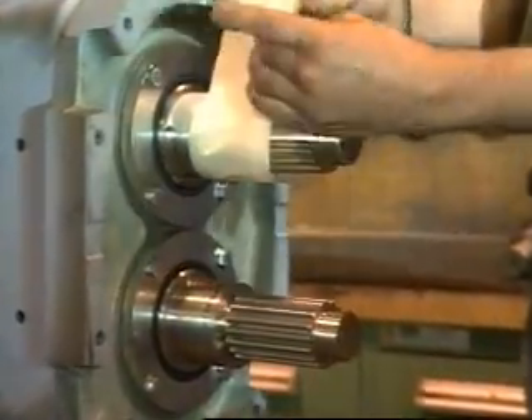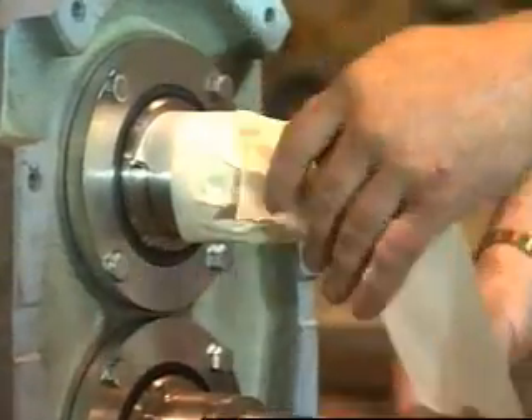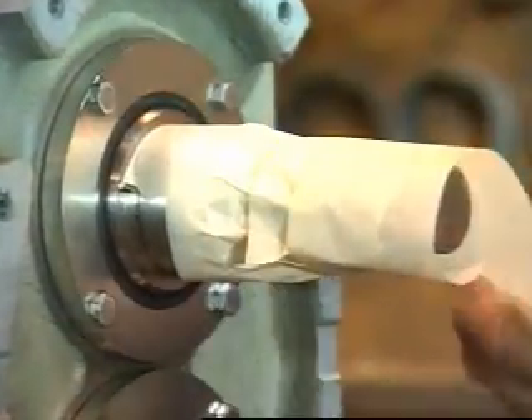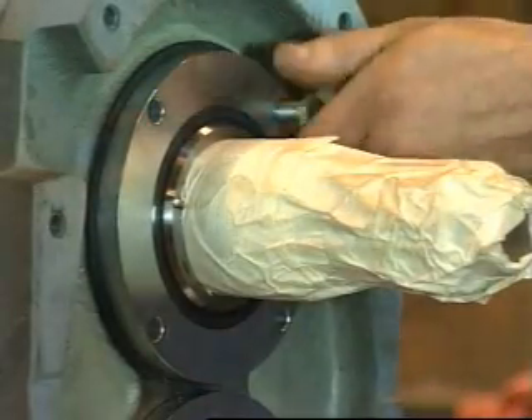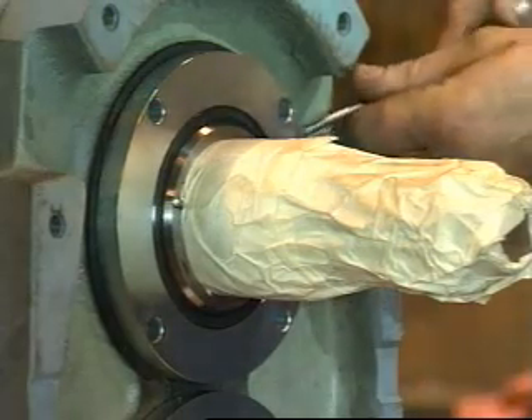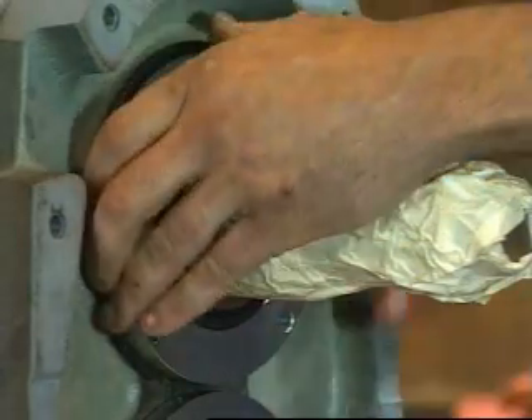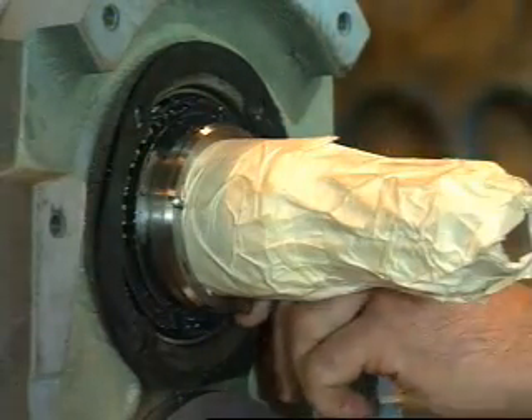Protect the liquid end of the shafts by wrapping them with tape. Remove the front bearing retainer bolts and pull off the retainer and gaskets. If the retainer is stuck, leave it in place — it'll press out when the shaft is removed.